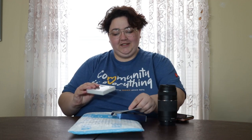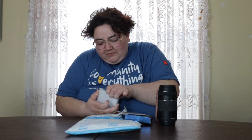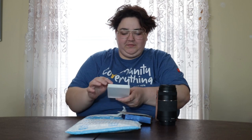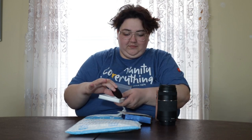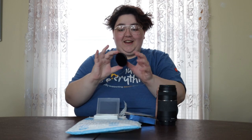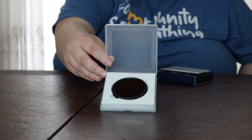Nice box — let me open this up. Wow, it's nice. Looks a little purple. Let's go test it out.